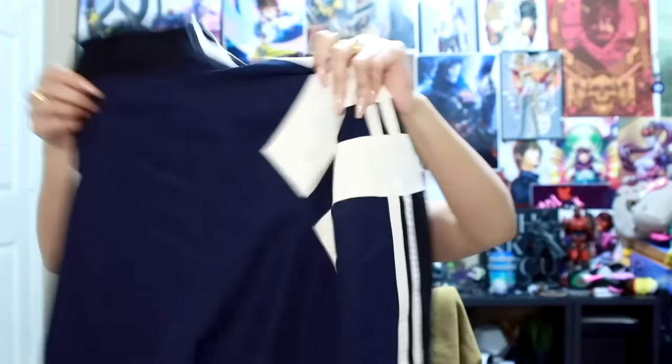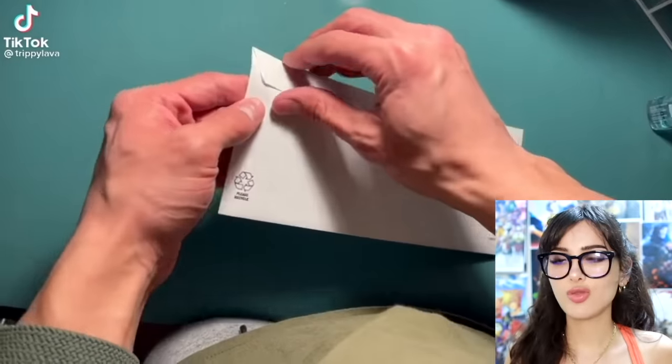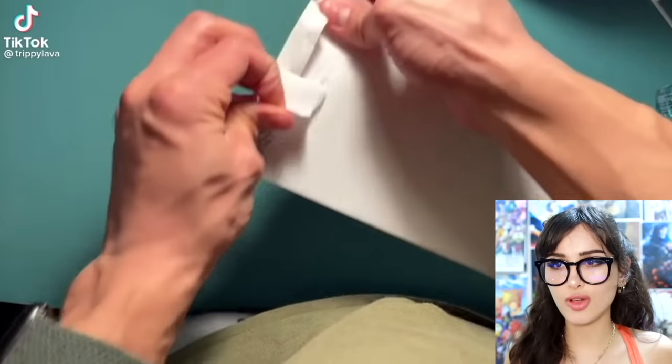I'm going to fold my shirt. The only way I know how to fold — and this is the only way I'll ever do it — just shoulder, back it is. Not bad, acceptable. How to open envelopes without cutting yourself.